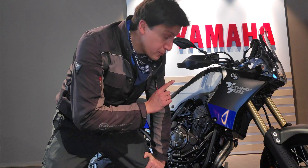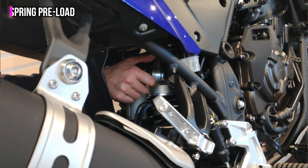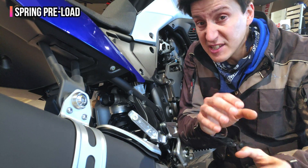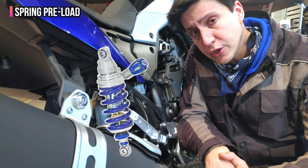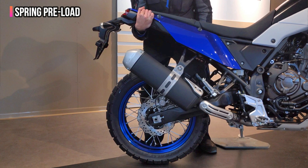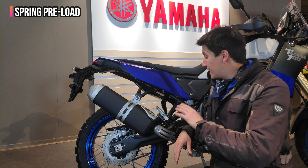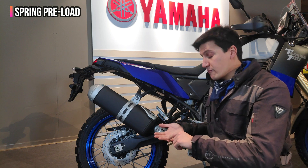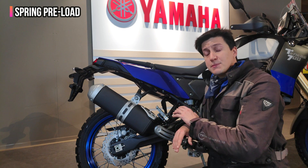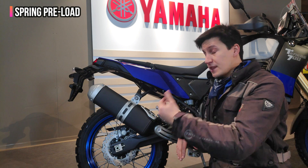We will begin with the preload. Turning this knob right here allows you to regulate the preload, and what this does is compress or decompress the spring slightly on your monoshock. A compressed spring will be stiffer, so it will push the rear of the bike up, preparing it for extra weight like luggage or a passenger. Never think of the preload as a way of making the bike feel stiffer, softer, taller, or shorter — this adjustment is just a way to make sure the bike behaves the same with or without extra weight.